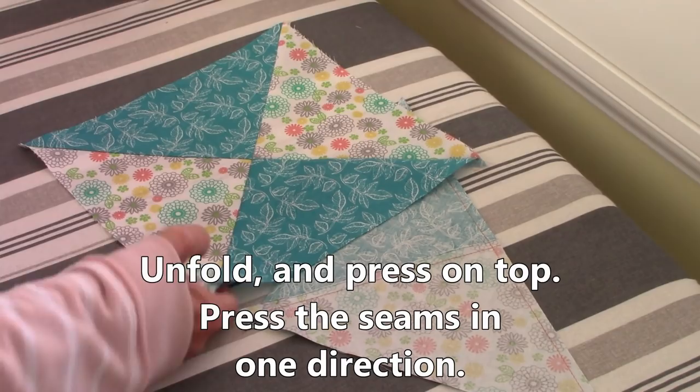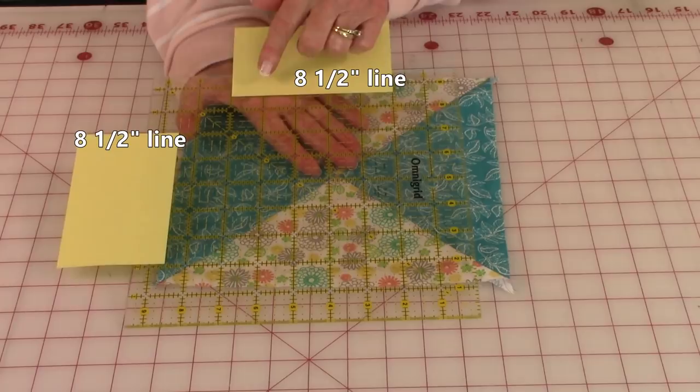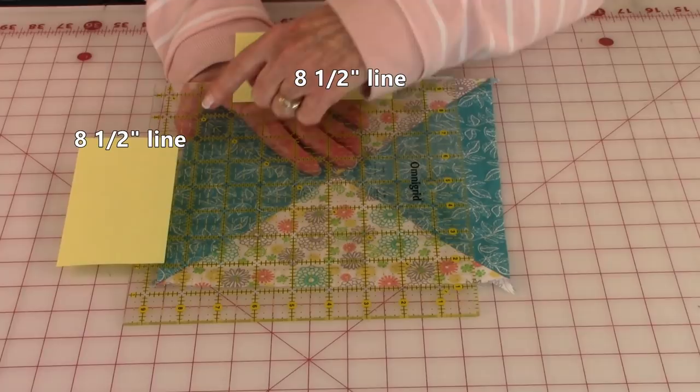Do the same thing with the other block. Now square each block to eight and a half inches square. I've taken a ruler and placed little post-it or sticky notes on the eight and a half inch line here and here.